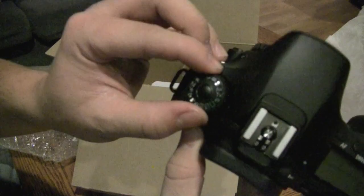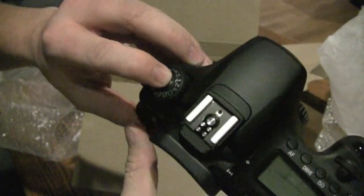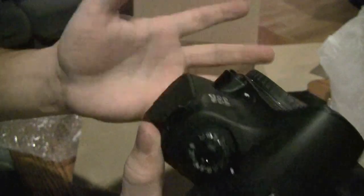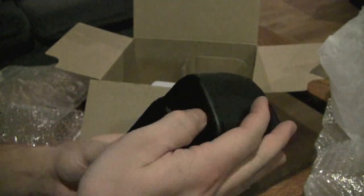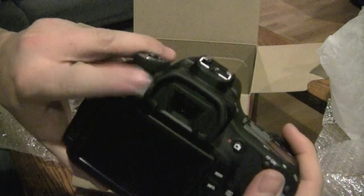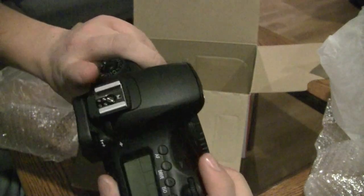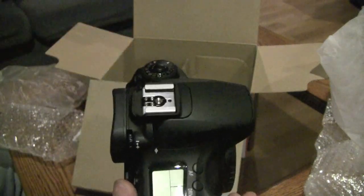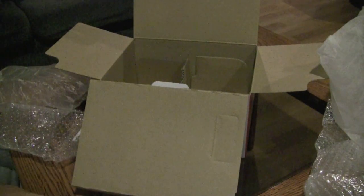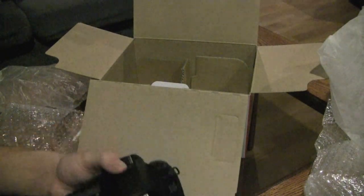Over here we have the dial, which has a locking mechanism — if you actually want to turn the dial you have to push that down and then turn it, which is a neat thing. I'm not a fan of that, but I can get used to it. On the bottom here is where you throw the battery. And then the viewfinder up here as well. There's a mount for a flash or a Rode video mic, which I'm looking at picking up.